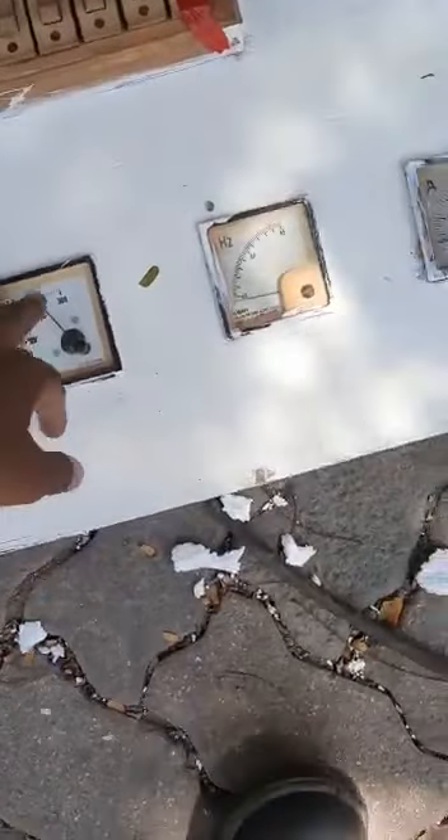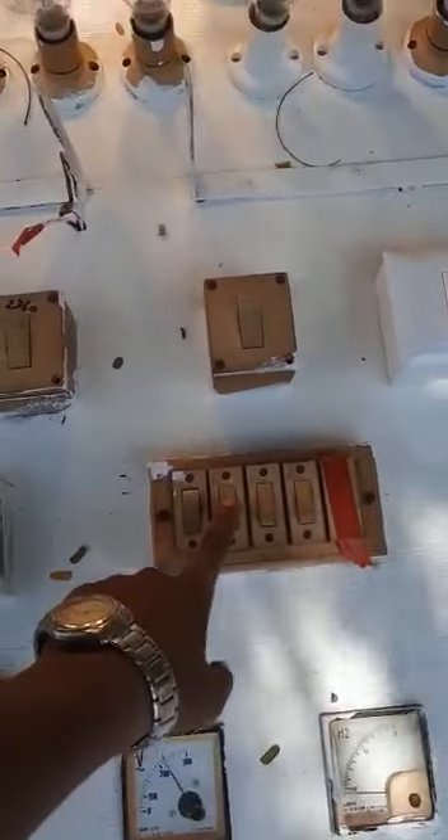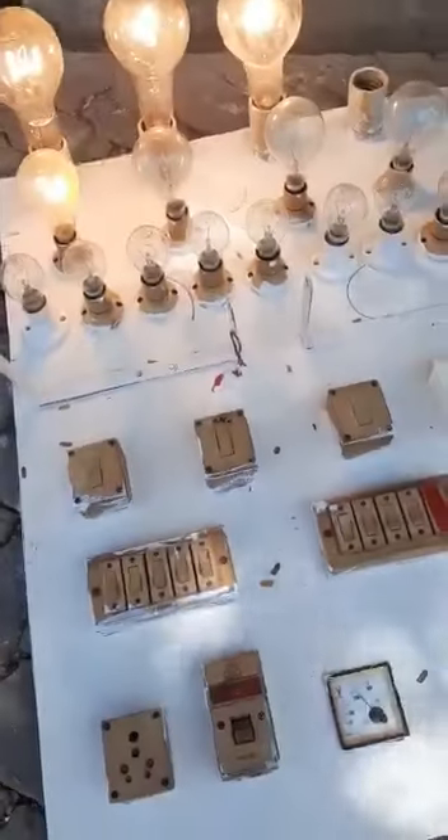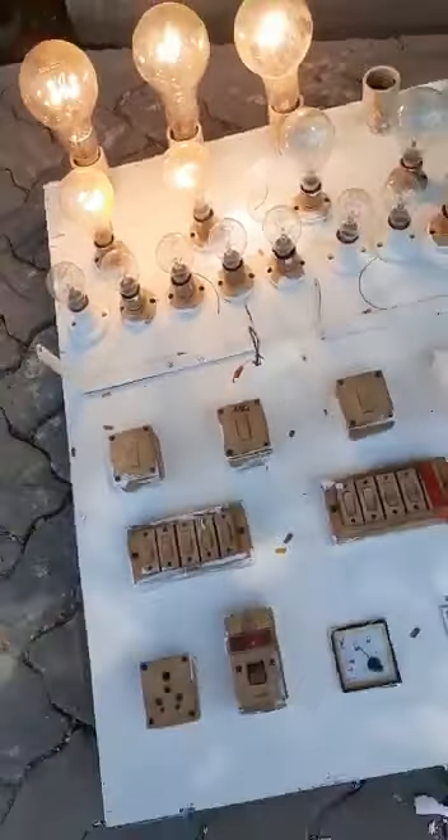230 Voltage, Ampere, Hertz. 500 Watt — one bulb, 2nd, 3rd, 4th. This is around 1800, 1900 — 1900 Watt on full load.